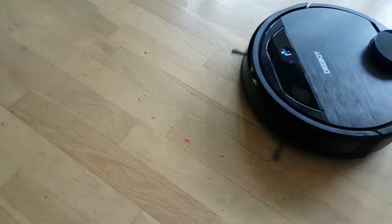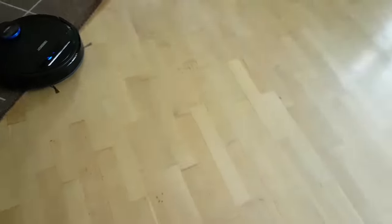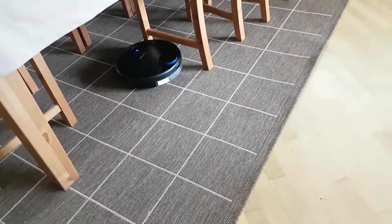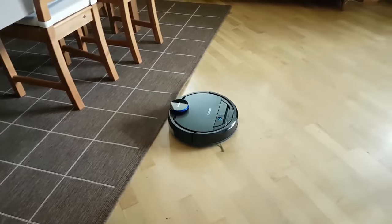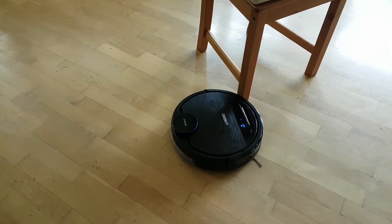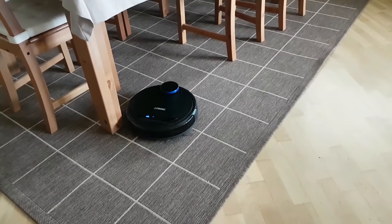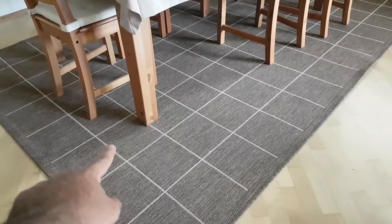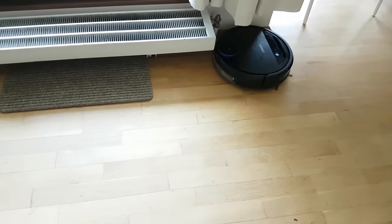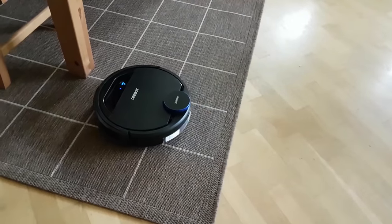There's actually some thread on the floor — let's see how it vacuums it up. And it's gone! I've placed a chair so you can see how it maneuvers around it. It goes around the chair as much as it can, picking up dust along the way.